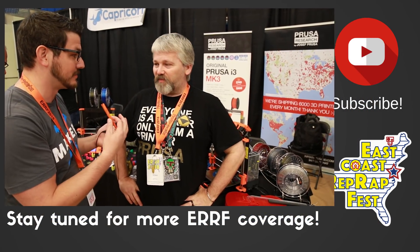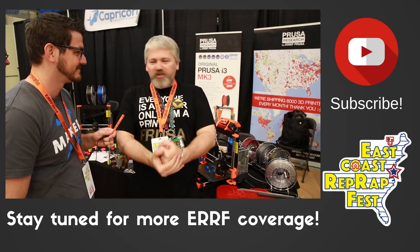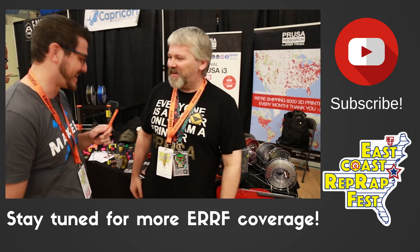I used to live in the Czech Republic working for Prusa, and then I decided to return home — I'm from the Boston area. I work for them remotely now, doing technical support from 4:30 in the afternoon until 12:30 in the morning. I also go to the shows for them, and when Joseph is available he goes to the shows as well. Thanks so much for coming out, interviewing everyone, and spreading the word of the East Coast RepRap Festival!